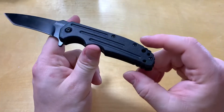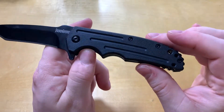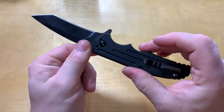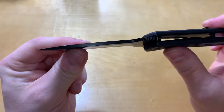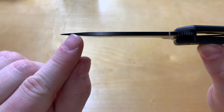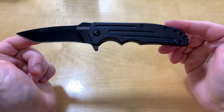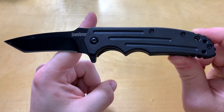Yeah, 18 bucks — if you're looking for something budget-friendly, or want something for your glove box or tackle box as a beater knife, this works well. It's tactical enough for self-defense: very pointy, with a strong tip and a decent amount of material toward the end, and with that hollow grind it'll be nice and strong too. If you have any questions let me know, please like and subscribe, and y'all have a good day — thanks.